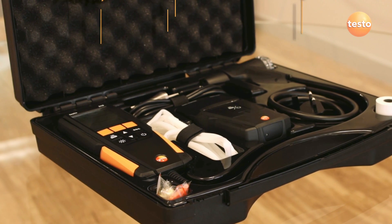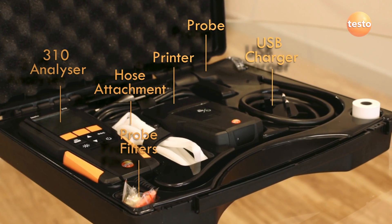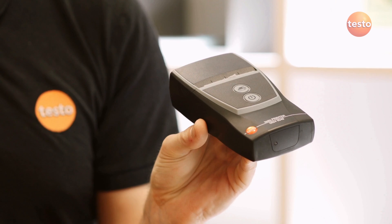As standard, the Testo 310 comes in a handy case with a pressure hose, USB charger and spare filters. The printer kit includes the printer and paper roll, and all kits include a user manual and calibration protocol.